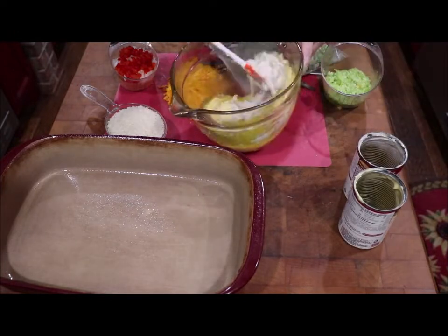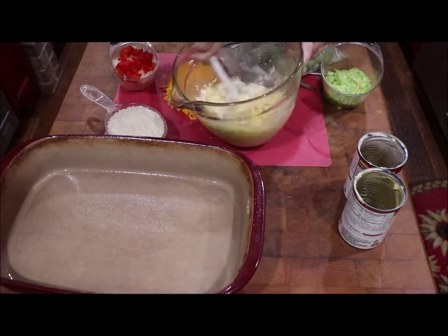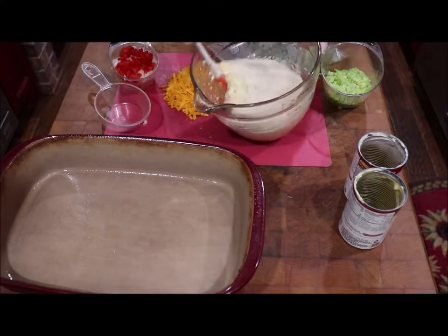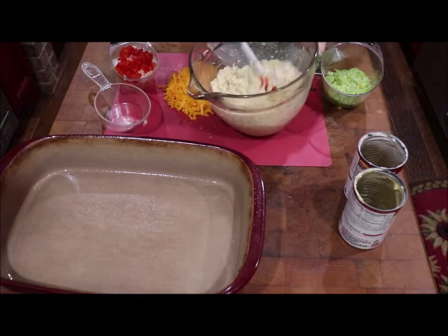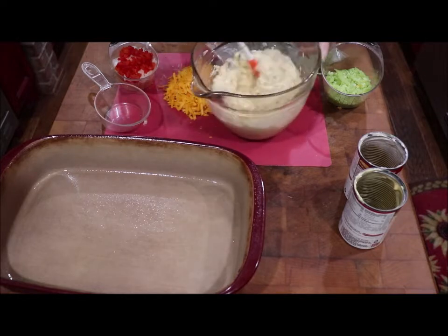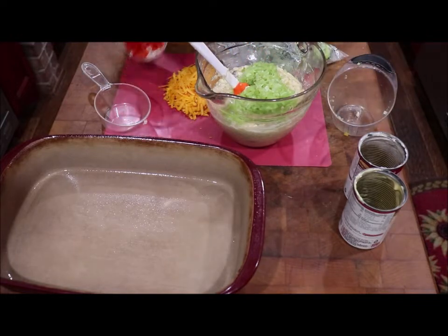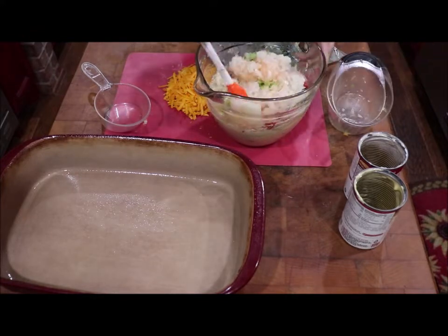So I've got my soups and my melted butter here. I'll mix that a little bit. You have a cup of raw, uncooked rice — stir that in. I'm going to put in my three-fourths of a cup of celery, a fourth of a cup of pimiento, and a cup of chopped onion, and I'll stir that around.